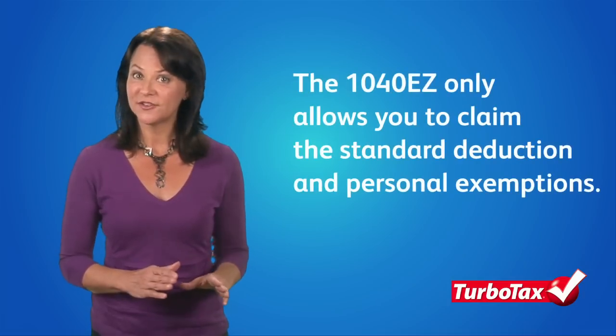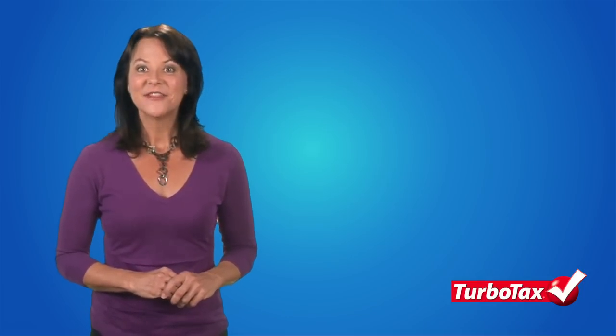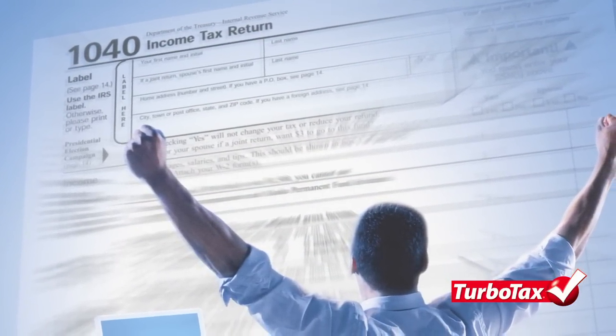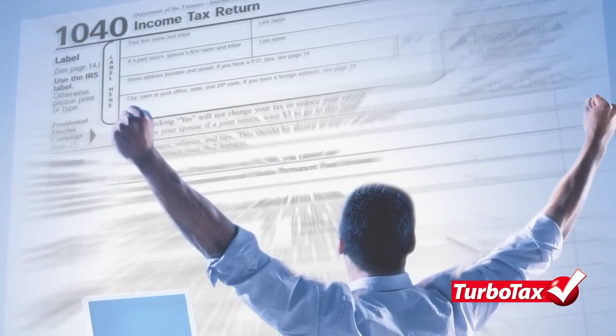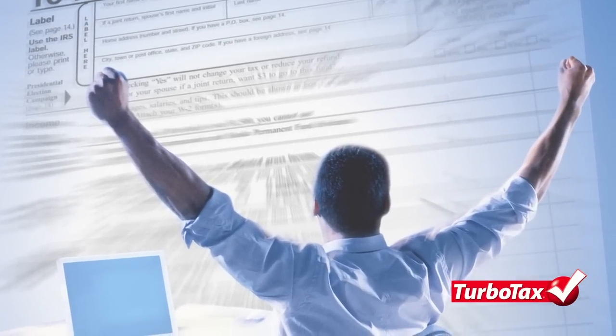For example, the 1040-EZ does not allow you to claim any deductions other than the standard deduction and personal exemptions. Nor does it allow you to claim any credits other than the earned income tax credit. This means that if you are eligible for a lot of deductions and credits on your taxes, like a mortgage deduction or education credit, for example, you'll be leaving money on the table if you file with a 1040-EZ.